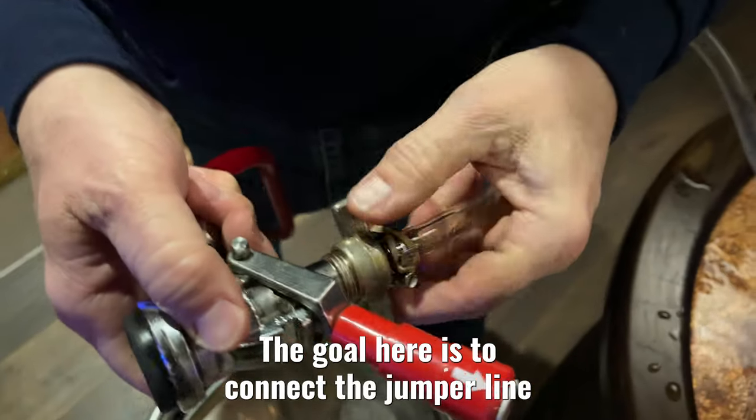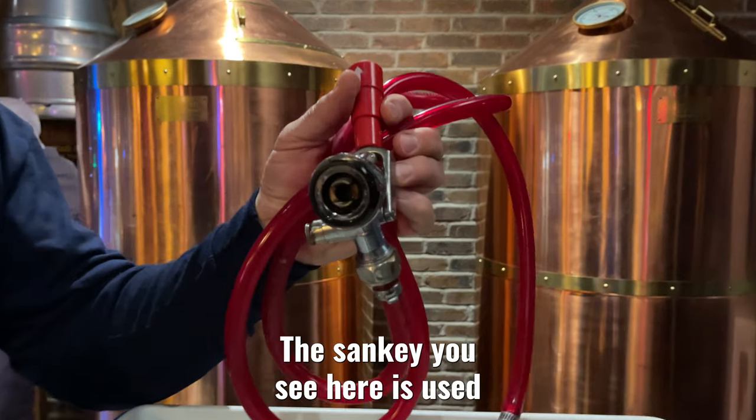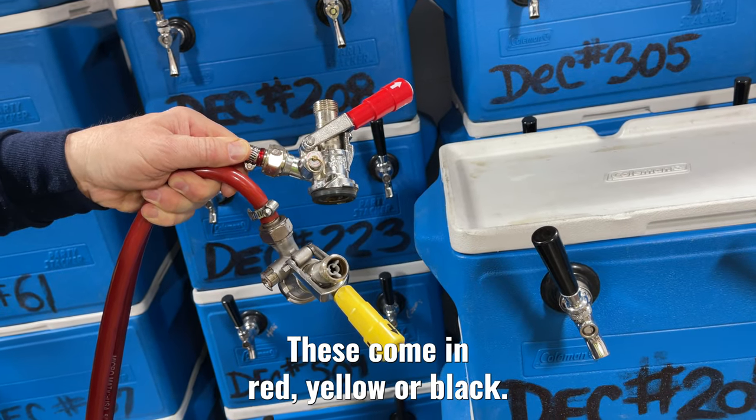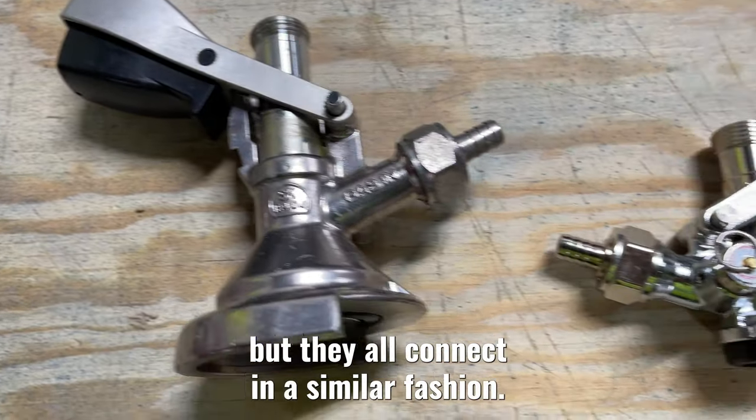The goal here is to connect the jumper line hose to the keg coupler, also known as a Sankey. The Sankey you see here is used for American beers. These come in red, yellow, or black. Sankeys may look a little different based on which beer you're serving, but they all connect in a similar fashion.